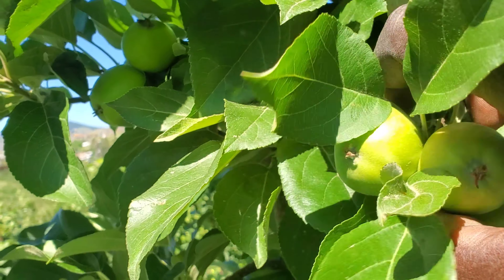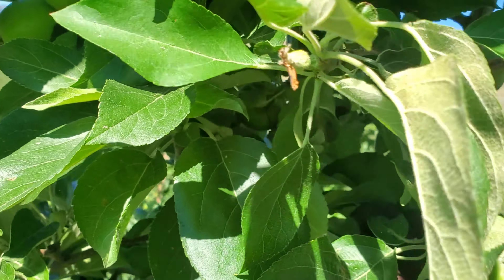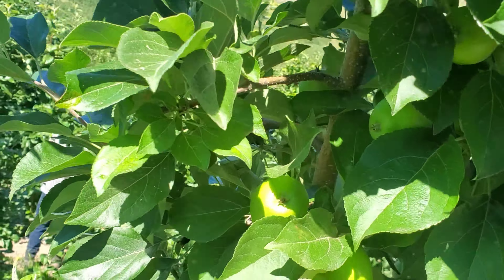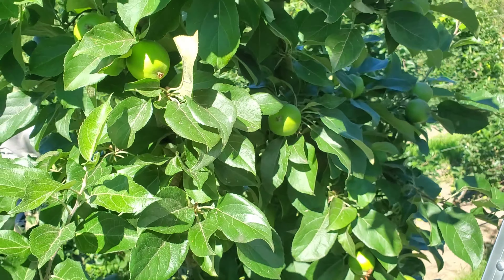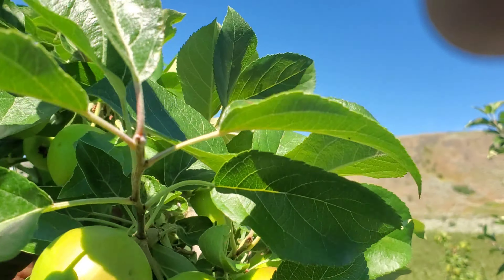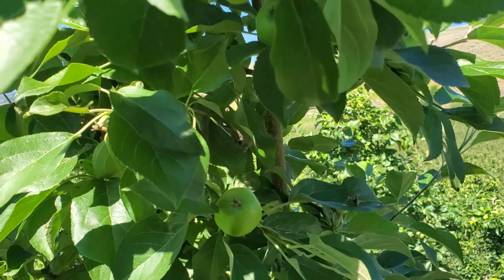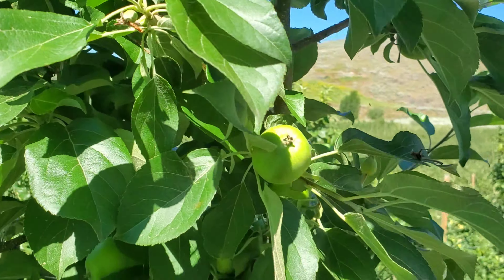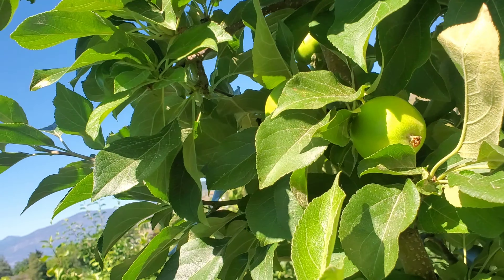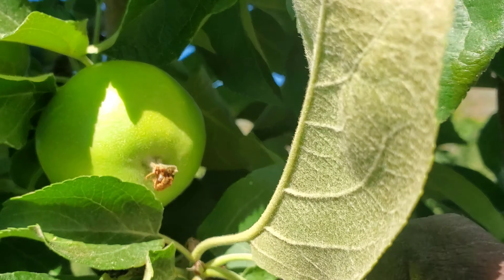Yes guys, so today we are thinning out a different breed of apple. This one is called the Honeycrisp — supposed to be the sweeter apple, supposed to be the most expensive apple, them say, you understand? So this is the boss prize position meaning if you come and see you are hungry, no problem. So guys, this is the Honeycrisp — as you can see there are bigger apples than the first one I explained to you about. The first one was called Gala. Same process: we're thinning them out. Only thing is, now we are having more doubles in this one because the winter wasn't so friendly this year.